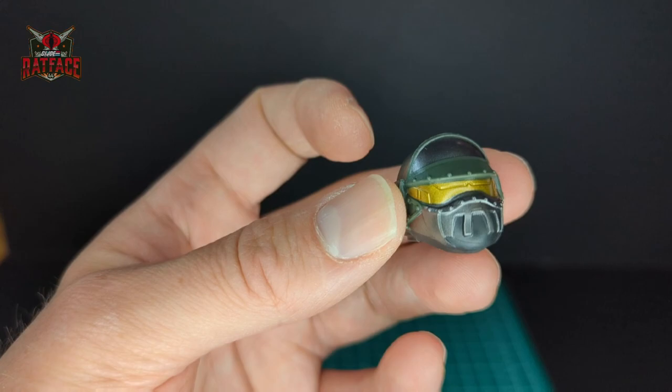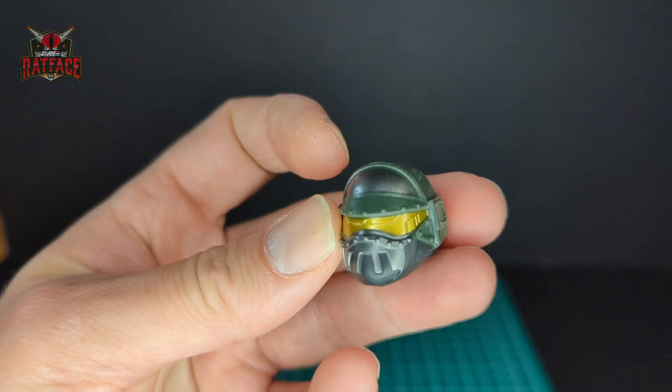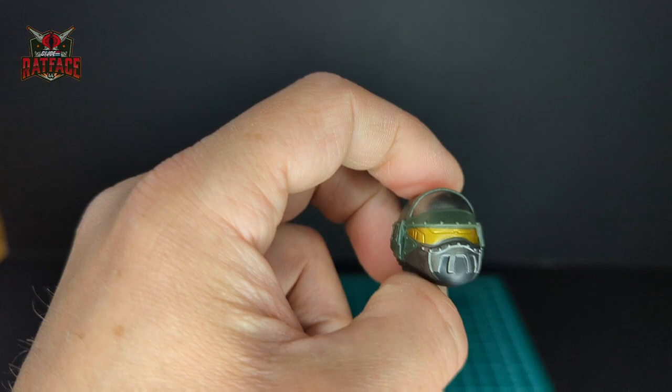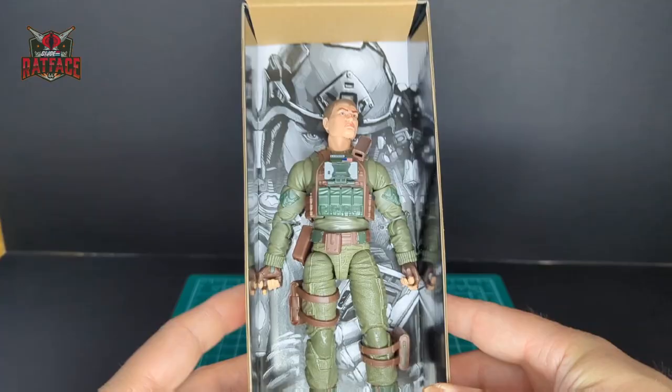That is really cool — nice and shiny. The green goes all the way to the back and it has some details on the back there. Love the sculpt. Let's go ahead and take old Robert Graves out of his packaging.